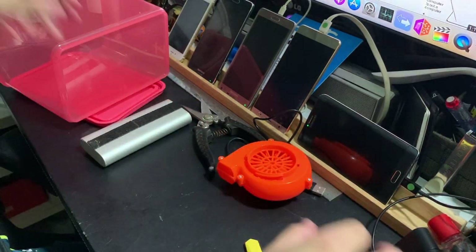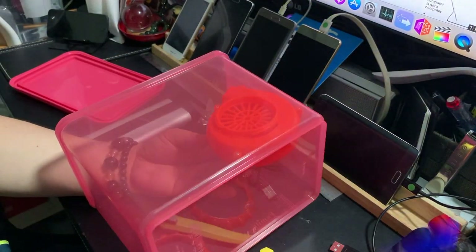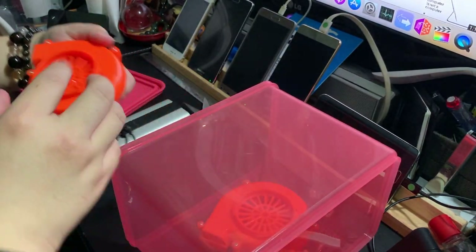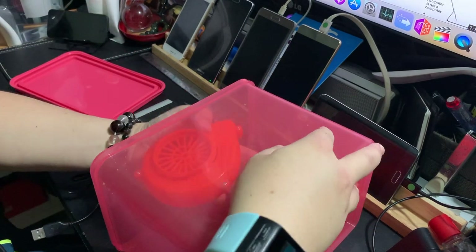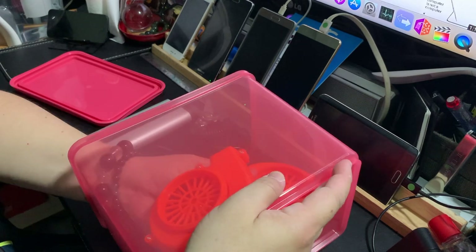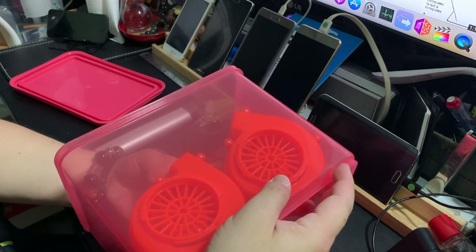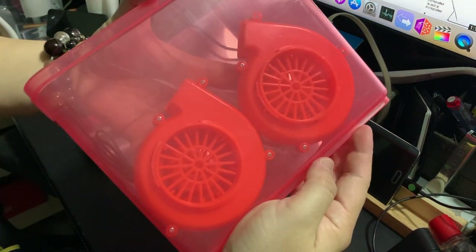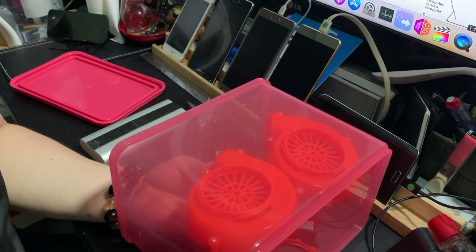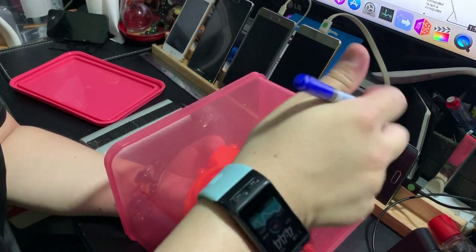So now what I'm going to do is find a proper position and then mark up the position to cut for two of these fans. Because if you put them in the wrong position it's actually very bad — if you cut incorrectly you might not be able to fit them properly. So I'm going to find the proper position to cut.